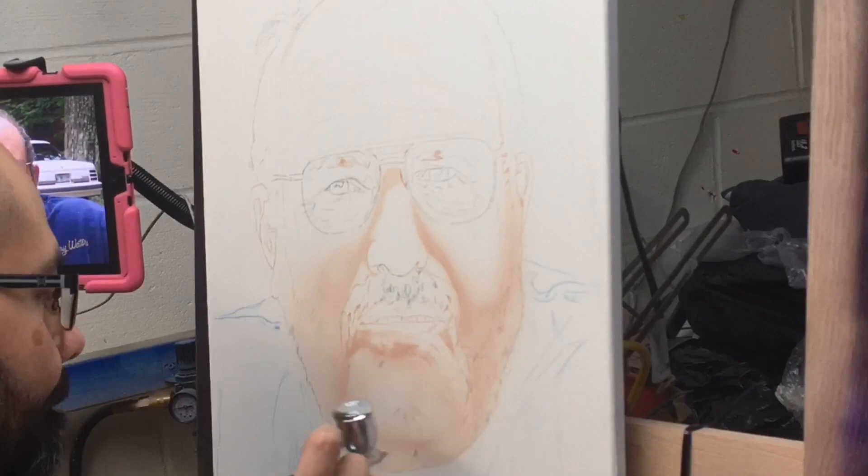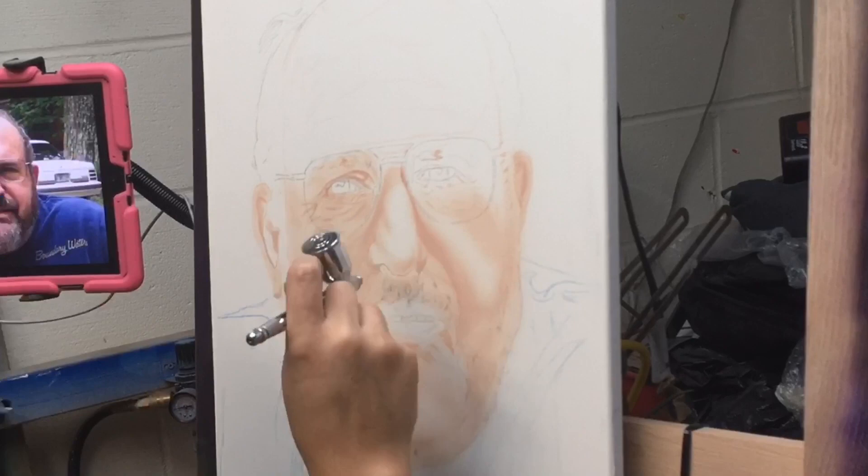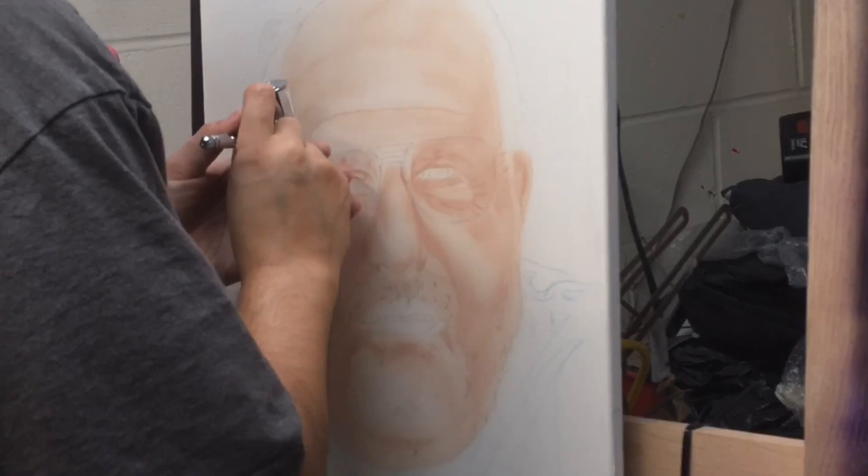Hi, thanks for clicking on one of my videos. I appreciate you taking the time to listen to me ramble on about my artwork. As you can see here, today I am painting a color portrait. I am using my EWADA Micron Airbrush and I am using ComArt Transparent Paints.